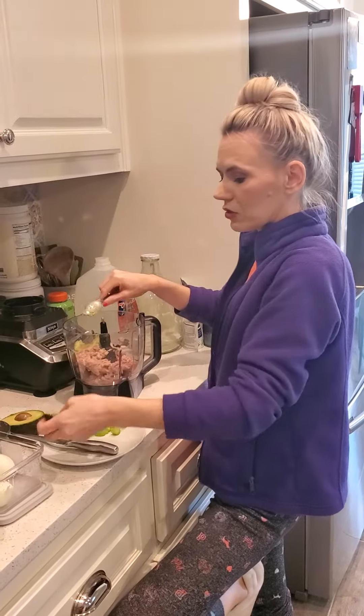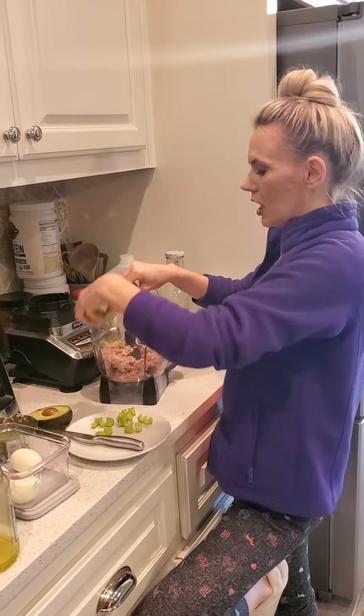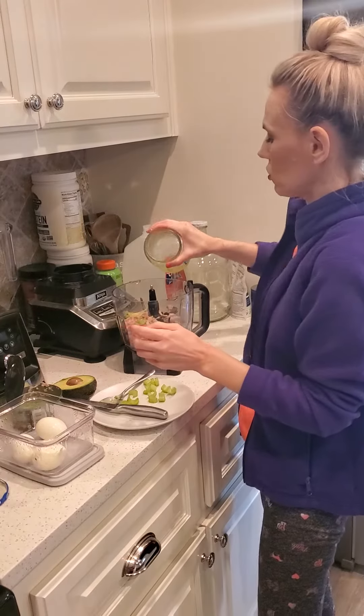So eggs, pickle juice, avocado for creaminess and a creamy texture, a little bit of celery. And I'll probably add a little bit more pickle juice because I really like it — some don't, so don't add as much as you want.